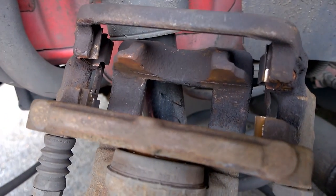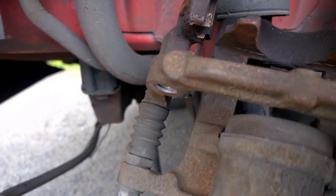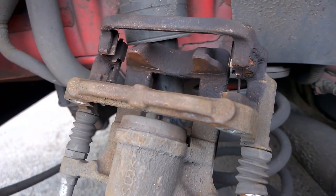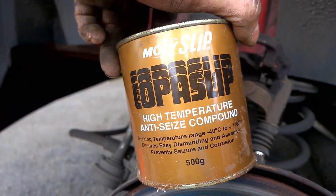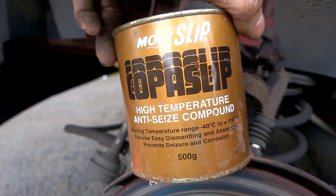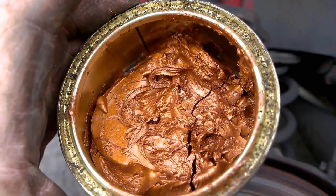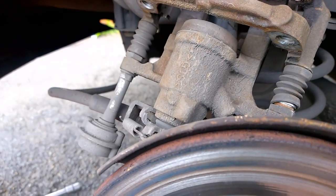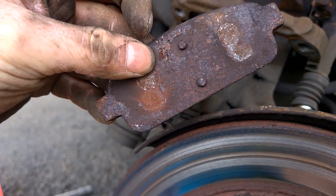Now when you get your brake pads out, the next stage is to apply this compound on the back of your brake pads - you can see on the back there - so it stops squeaking.